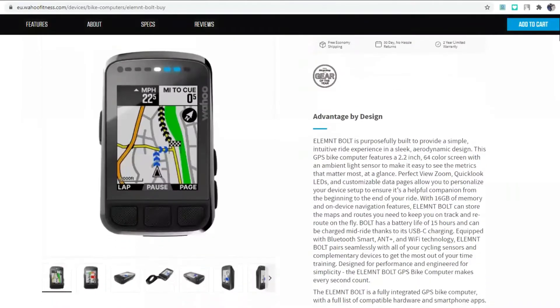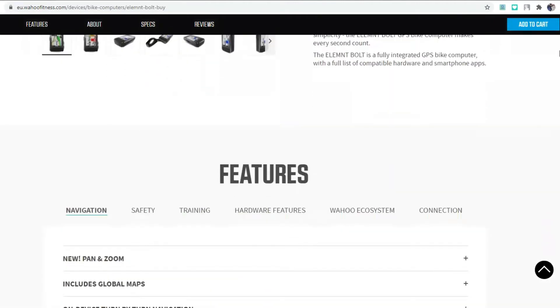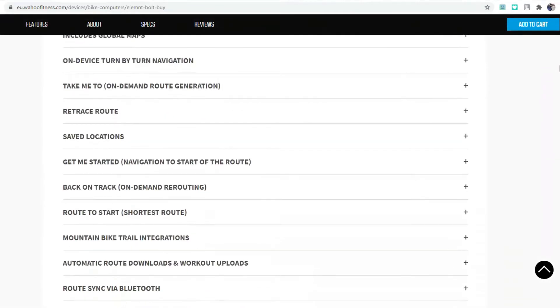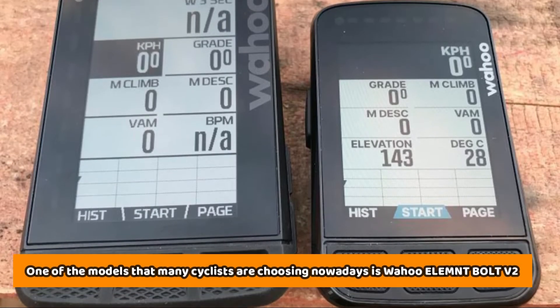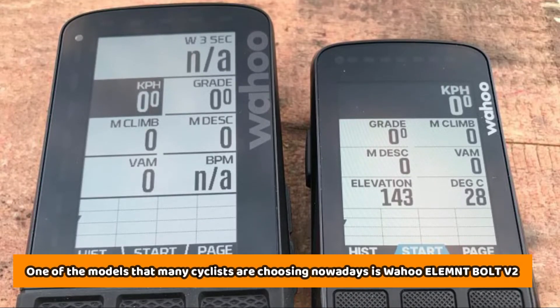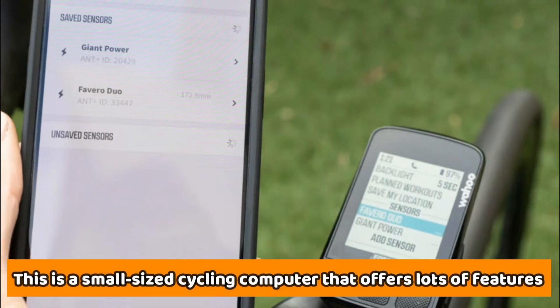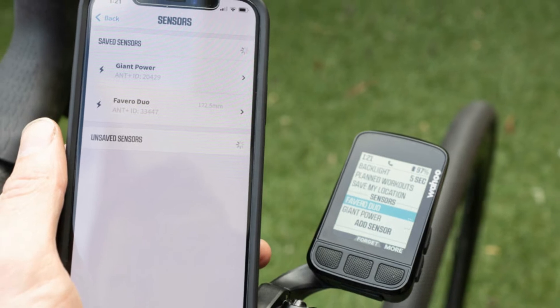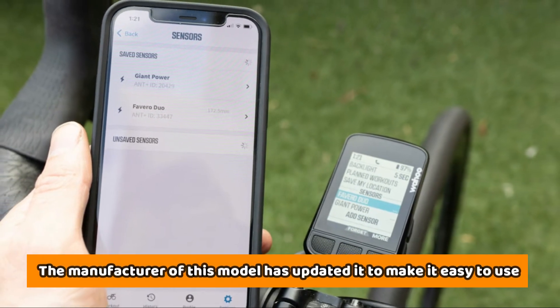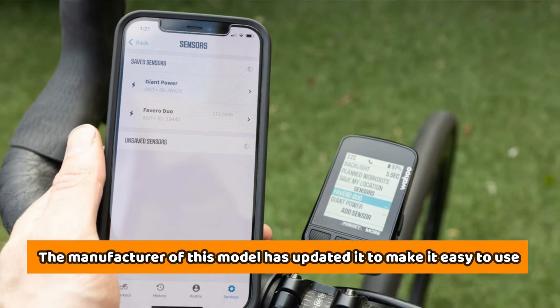Do you love cycling and are ready to start engaging in competitions? If yes, you should get a cycling computer for your training sessions. One of the models that many cyclists are choosing nowadays is the Wahoo Element Bolt V2. This is a small-sized cycling computer that offers a lot of features to enhance the user experience, and the manufacturer has updated it to make it easy to use.